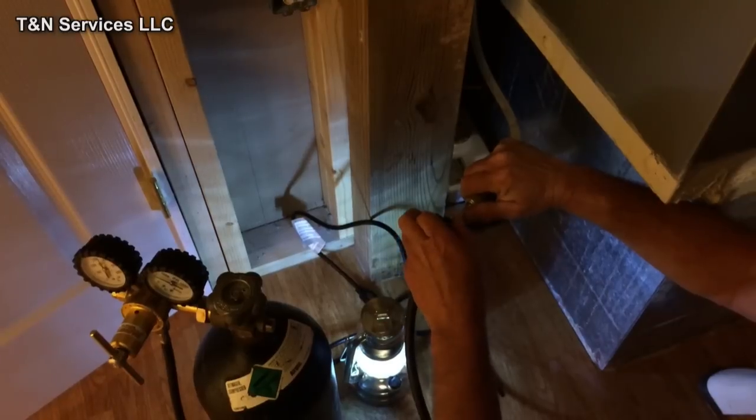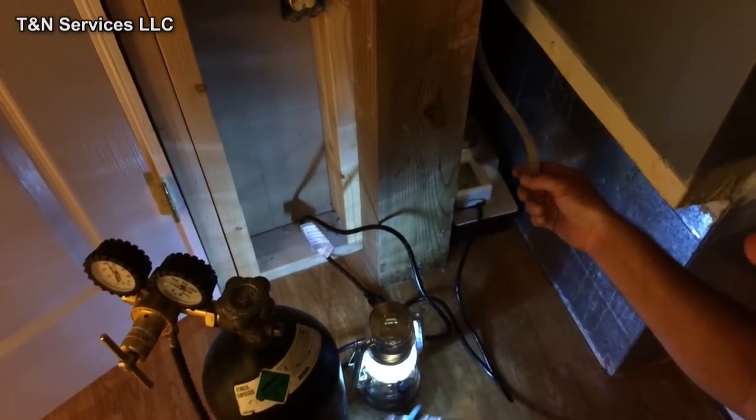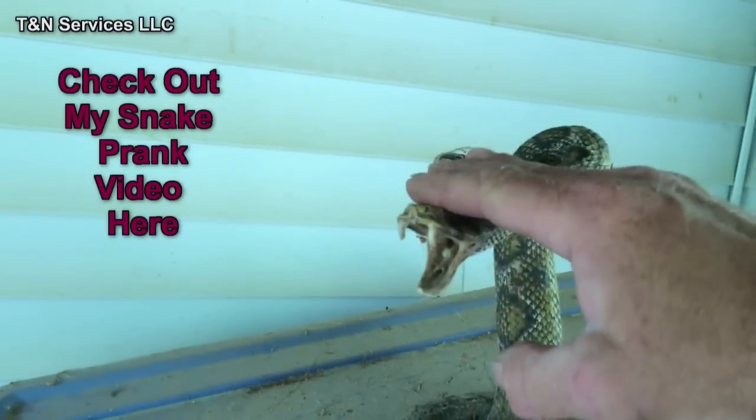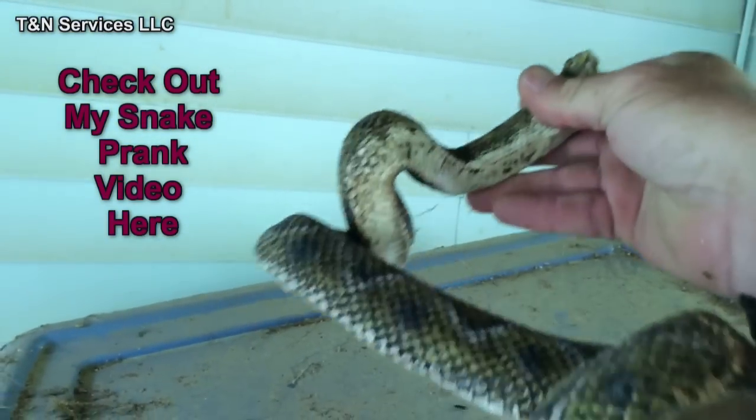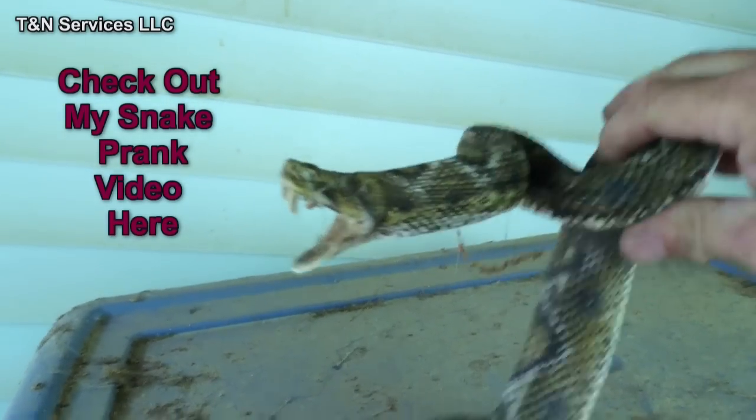It's blowing out pretty good, so I think we got the clog. The drain line was clogged.